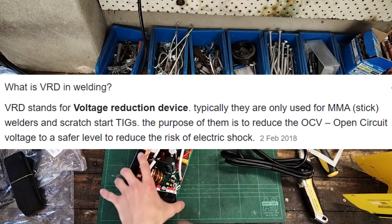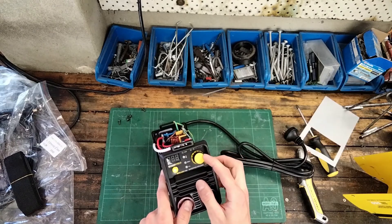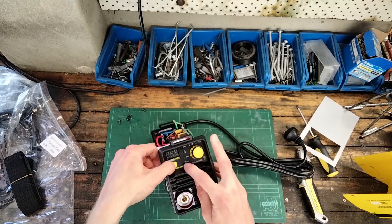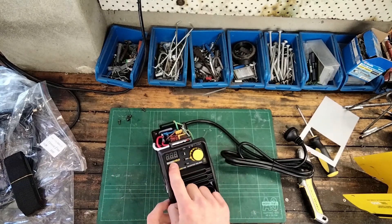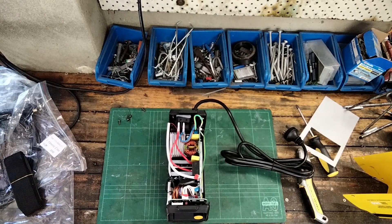On the front we've got an infinitely variable potentiometer to select the current, a button to cycle through the different modes, and a display which shows the specific current output. Let's put it back together and actually do some welding to test it out.